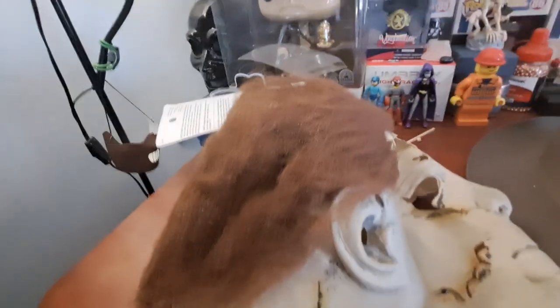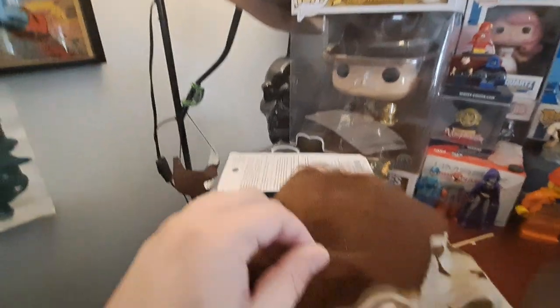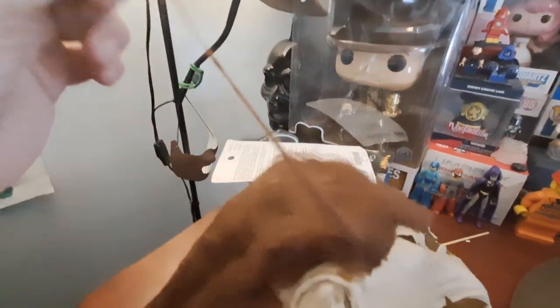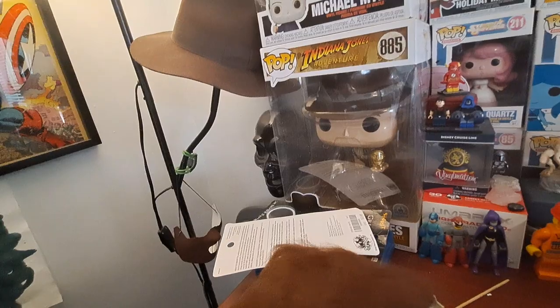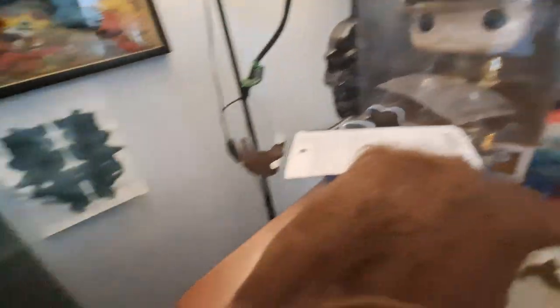Especially back here — it's not really showing up that well. The only complaint I have with these masks is the hair. It's like cotton, so you just pull it out. I'm trying not to do that.